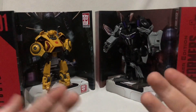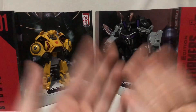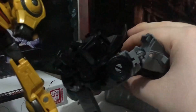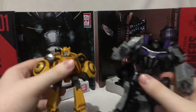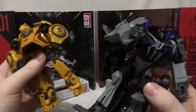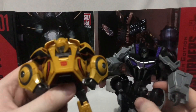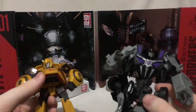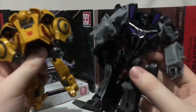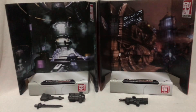Here are the Studio Series Gamer Edition Bumblebee and Barricade out of their packaging. I gotta say these figures are pretty underwhelming. Unfortunately, just like most people, I do have a lot of problems with these figures — a little more so with Barricade as opposed to Bumblebee, but they're both not the greatest regardless.